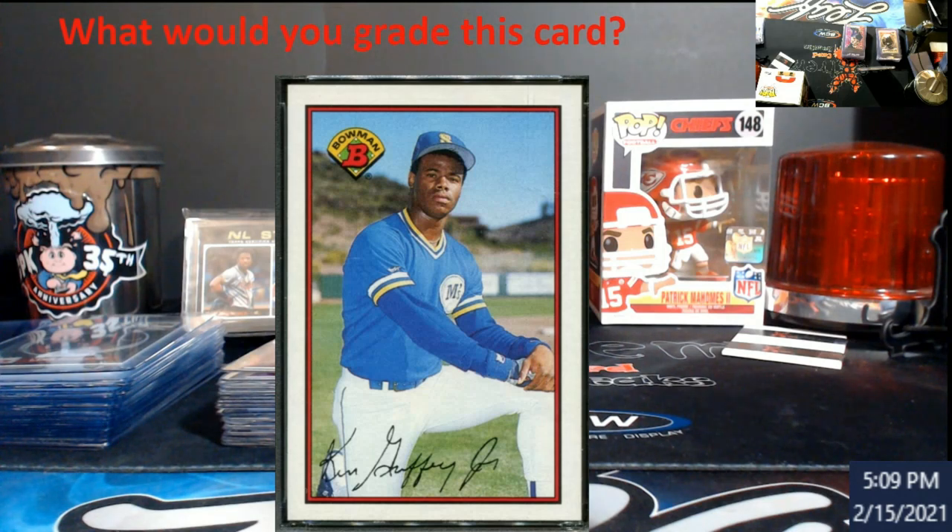I want to know what you guys think. Look at this card on your screen — this is just a front picture of it. How do you think it would grade? I know it's kind of a hard question to ask somebody because you really can't tell the surface; you'd have to blow up the corners even more. But just by general appearance, would you think it would grade an eight, maybe a nine offhand?